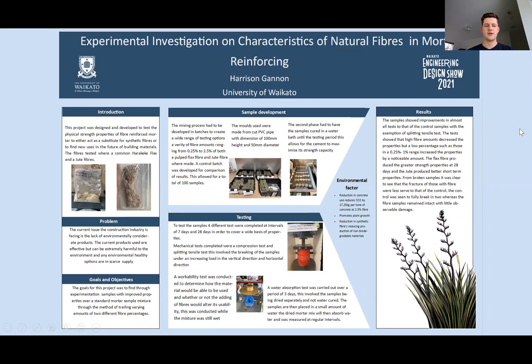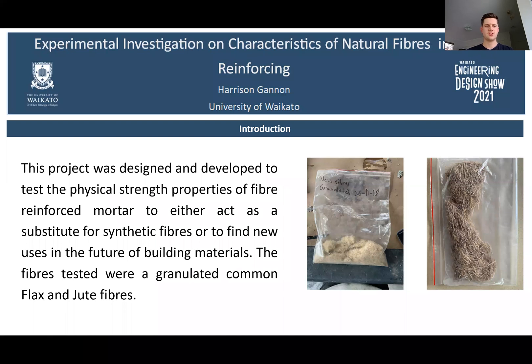Over the course of the year I've been carrying out an experimental investigation on the characteristics of natural fibre and mortar reinforcing. This project was designed and developed to test the physical strength properties of fibre reinforced mortar, to either act as a substitute for synthetic fibres or to find new uses in the future of building materials. The fibres tested were granular common flax and jute fibres.